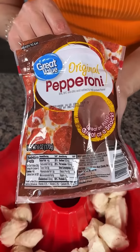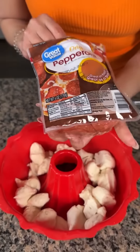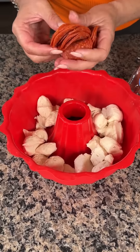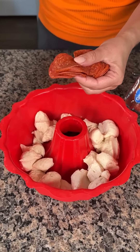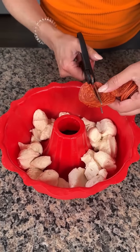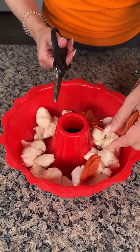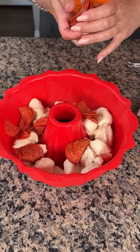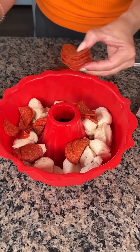Next, we're going to take a package of pepperoni — I think it's a six-ounce package. We're going to use our kitchen scissors again and just cut these in half and sprinkle them all the way around. You can cut them smaller, but I kind of like them this size. I like the half-moon shape, it makes me happy, so that's what we're going with today.